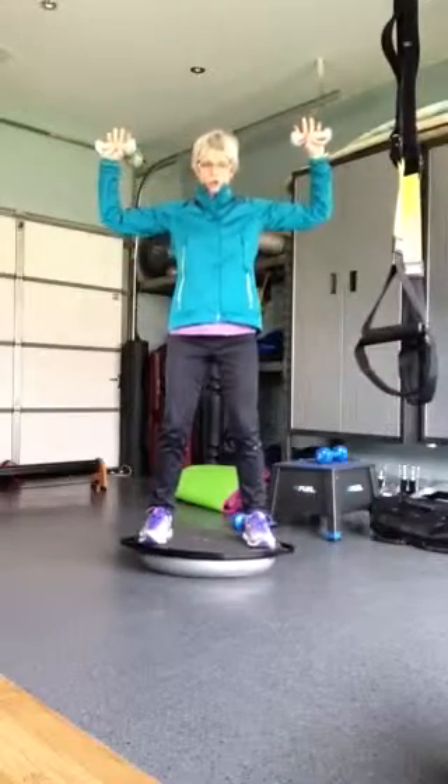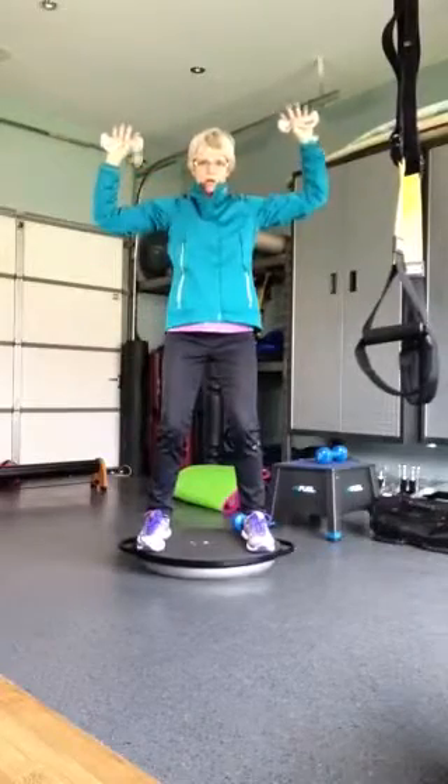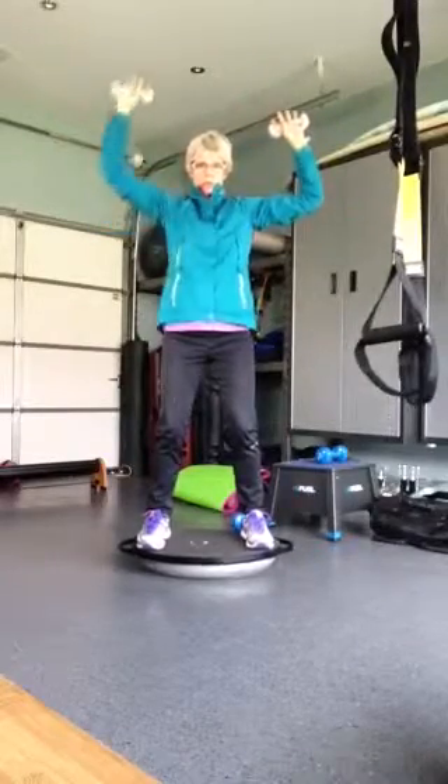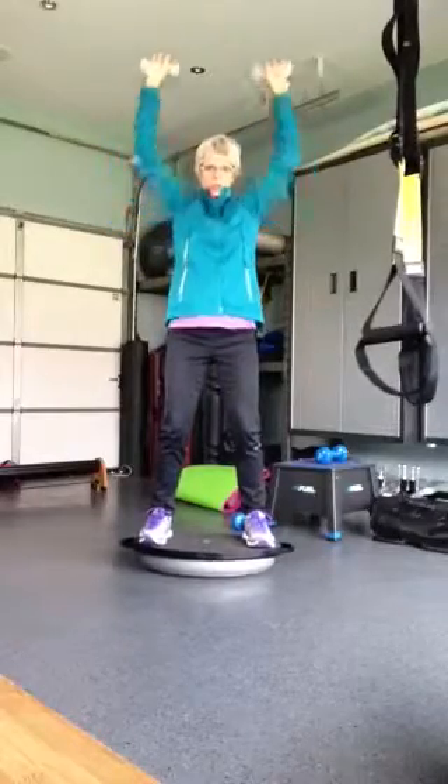Then bring your arms parallel to the ground for an overhead press — one, two, three — and then doubles, push and push.